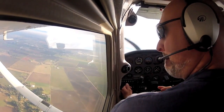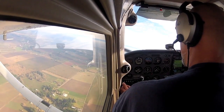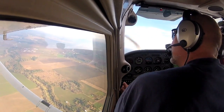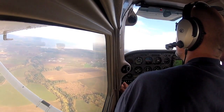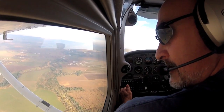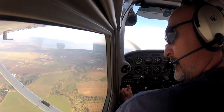The goal is to get it so trimmed out that you don't even have to touch the controls. Now let's figure out a point. You couldn't spend forever looking for a point. There's a nice green field right down there, right next to the road, and the roads go in line with the wind. Let's go ahead and use that.